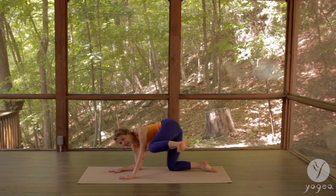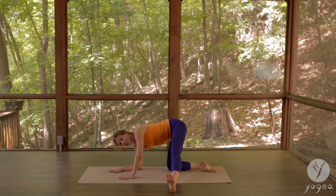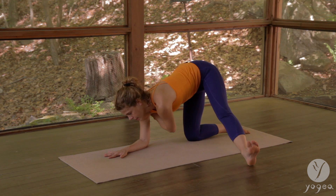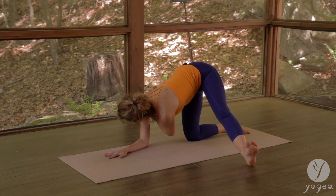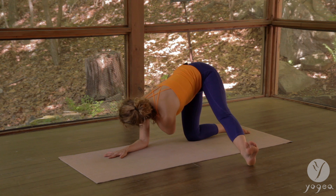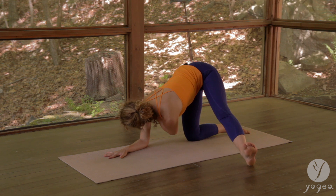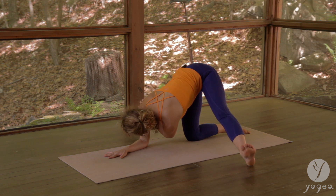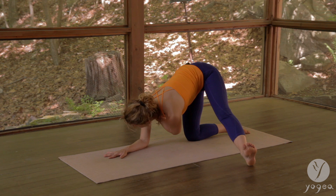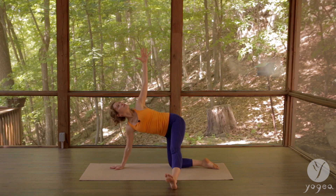Shoulders down, exhale, contract. Now extend the leg over to the side, drop the heel down, flex the foot. Once you have that, you're going to hug the shoulder under the armpit and turn your gaze over to the right. Breathe here, inhale, and exhale — twist a little bit more. Lengthen the spine, and another deep twist. Maybe you drop down through the elbow.